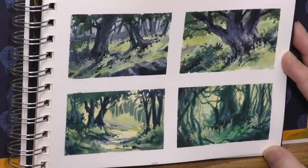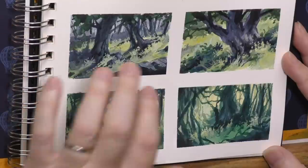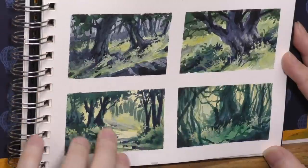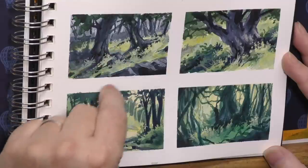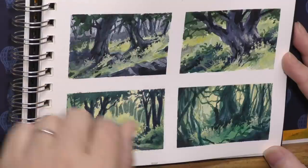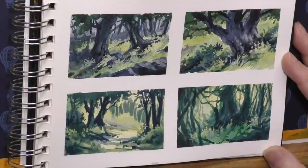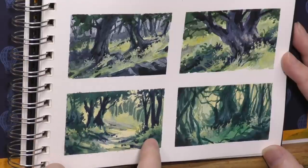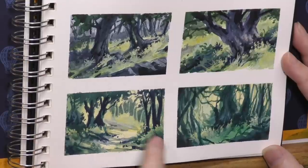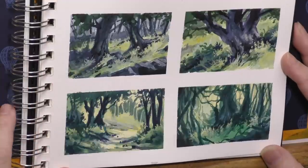Planning is almost inevitable in transparent watercolor, and thumbnails are a great way to do that without taking a lot of time. These are each about business card size — you can do them even smaller, sometimes just a one-and-a-half by one-and-a-half scribble in pencil just to know your composition. These were fairly complex thumbnails because I wanted to know where the highlight edges were going to be and see how much I could do in transparent watercolor. But that's the level of planning you need.